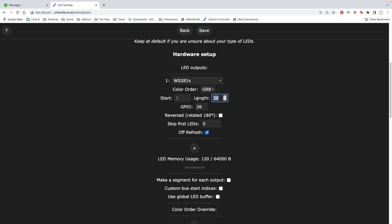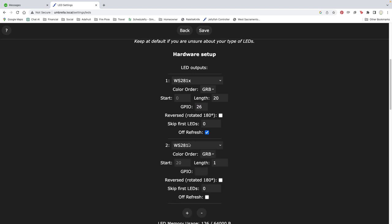Next click LED preferences. Under hardware setup I've made my length 20 since there are 20 lights in my strands. Pin A0 on the cutie pie is GPIO pin 26. I'm using two data pins so click the plus button and add another strip on GPIO 25 which is pin A1 on the cutie pie. And that's all you need to do to get the software setup.